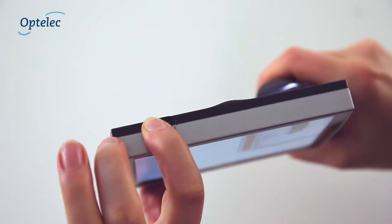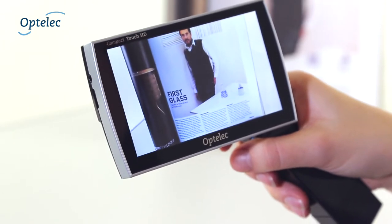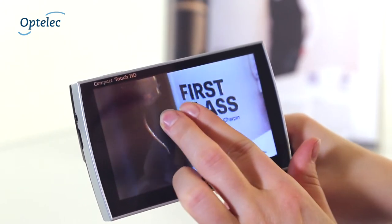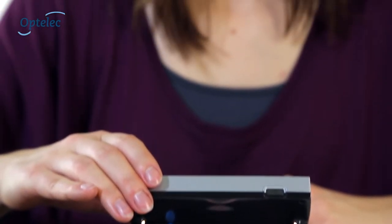To read information at a distance, simply press the on-off button and freeze the image. When the image is frozen, you can still adjust the settings. Plus, you can use two fingers to easily pan through the frozen image.